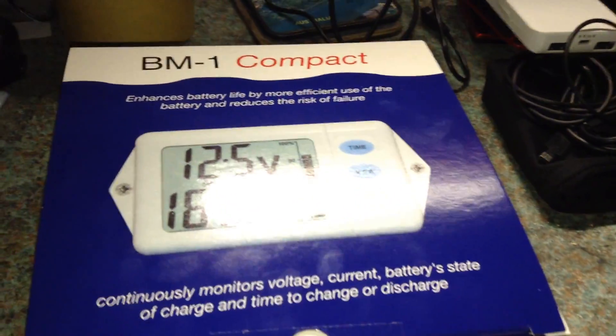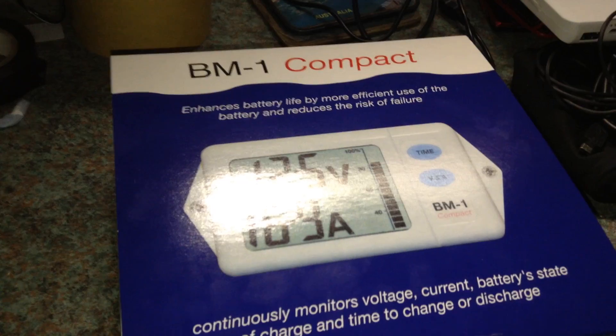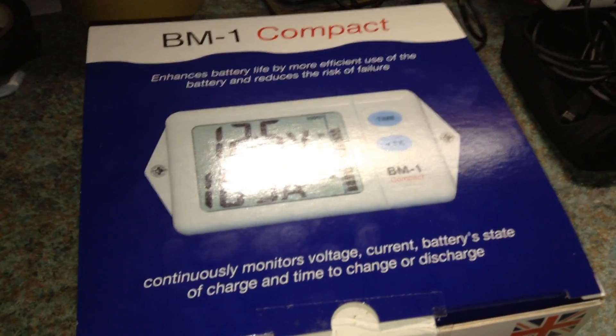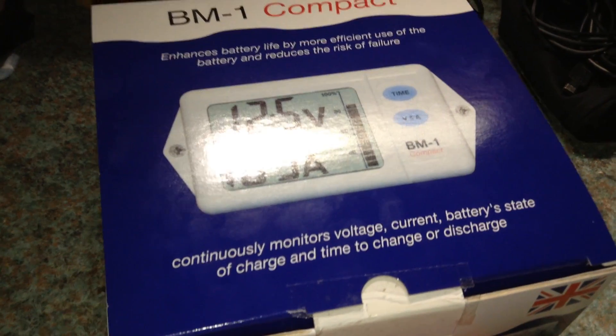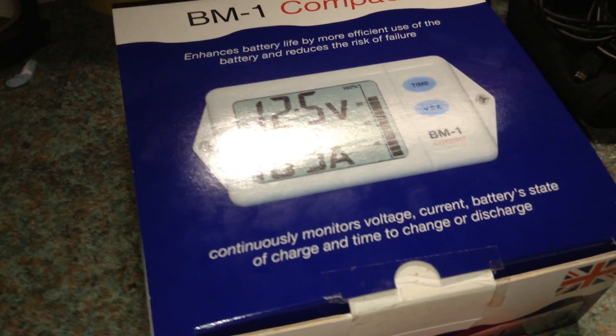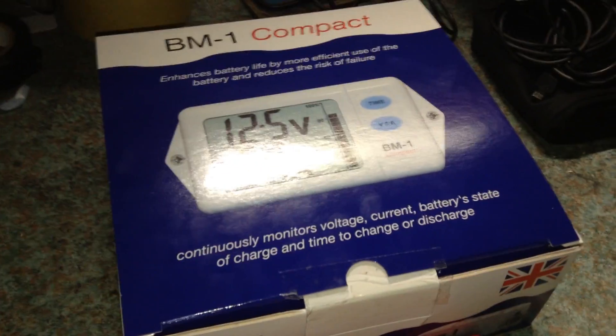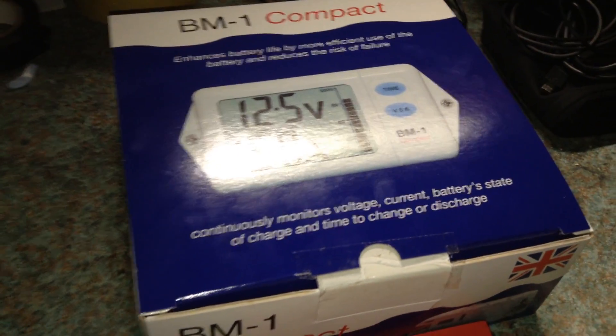This is SolarTiger saying thank you for watching. There will be more updates coming soon. I also bought some new 16mm cable, which is rated for 110 amps, and some crimp-on terminals — but that will be a story for another day. Thank you for watching.